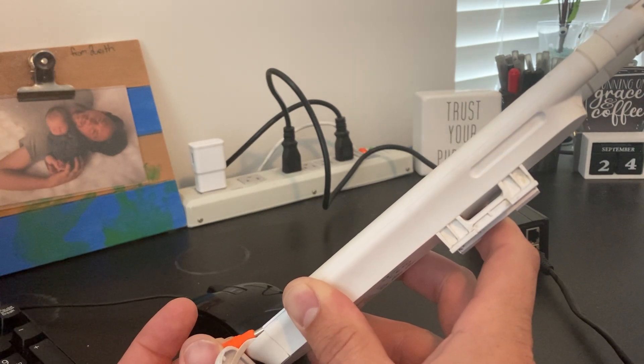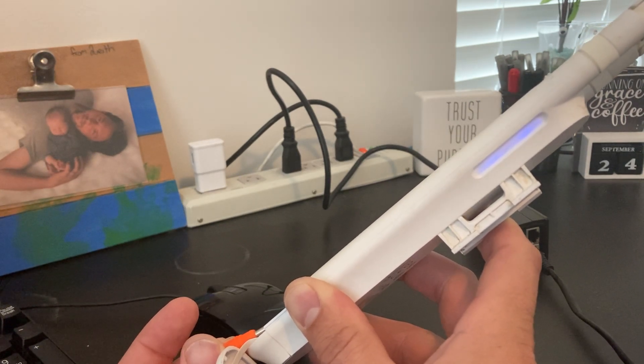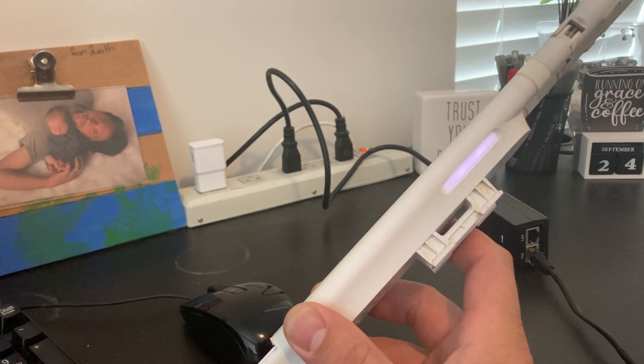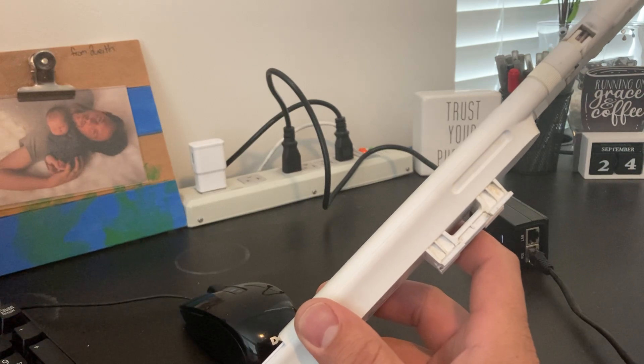It comes back on and goes to that white, blue, off pattern. Once it starts doing that, you can remove the pin and it should continue to go through that cycle.